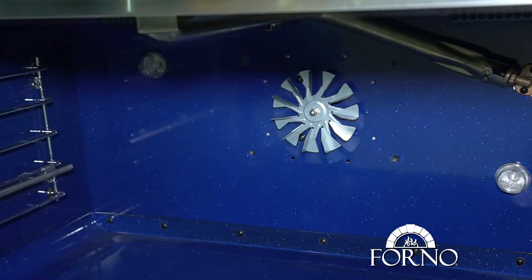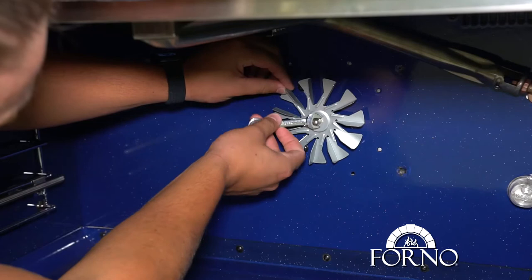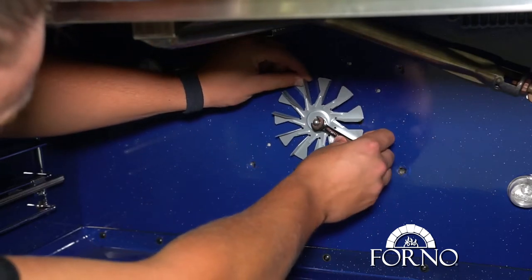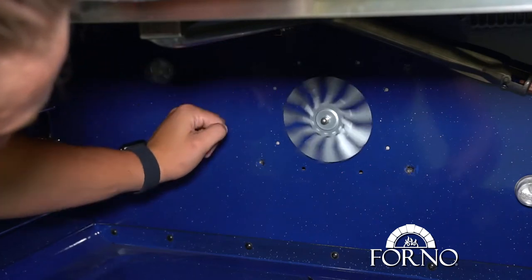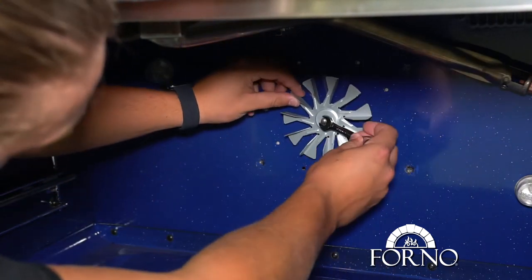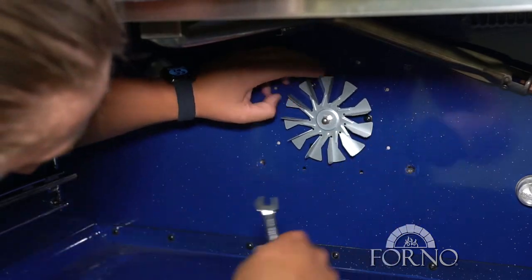Make sure to tighten the fan blade with the fan rotor. You'll need to turn the bolt counterclockwise to make sure the fan is fully tightened on the motor. This resolves the issue.